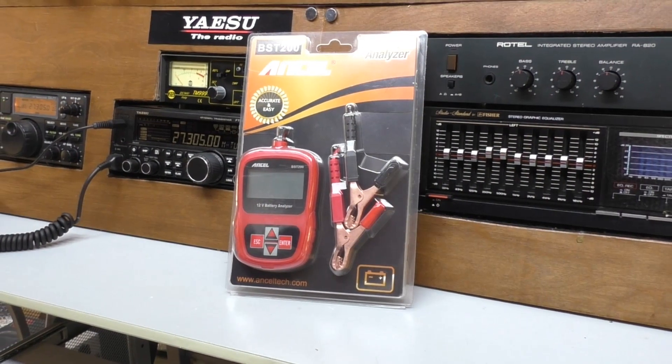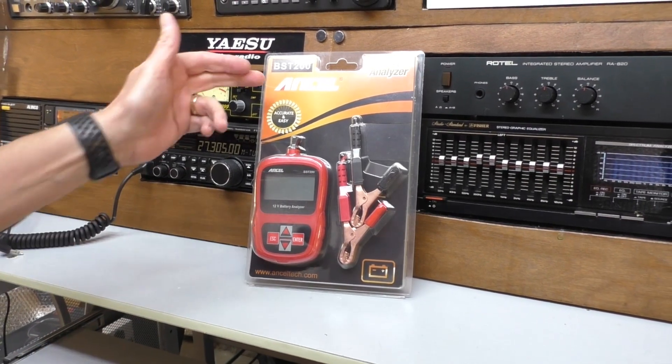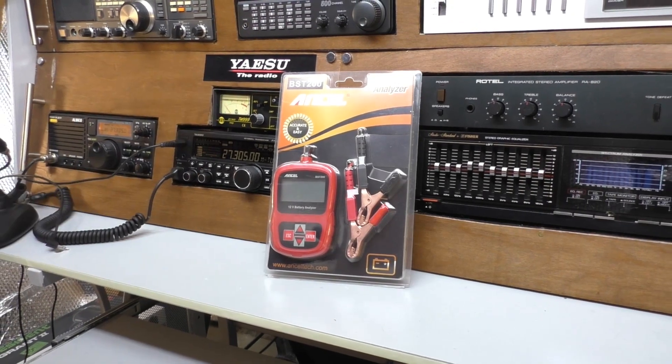Hello, welcome back. It's Fred in the shed and I'm up in the shack, but something a little bit different today. Ancel have sent in for test this BST200 battery analyser.